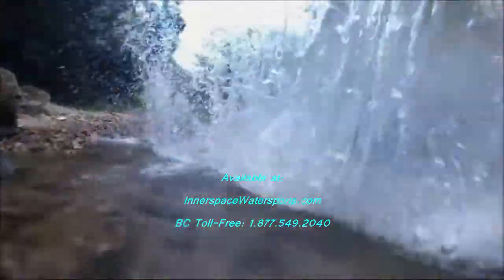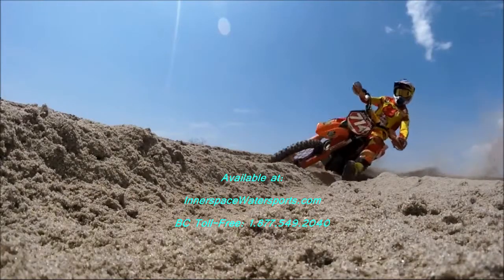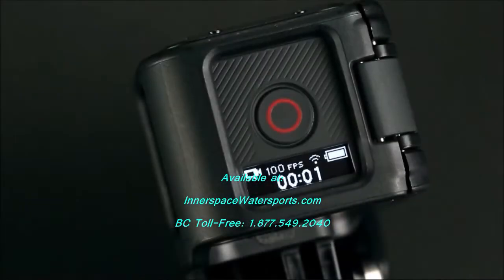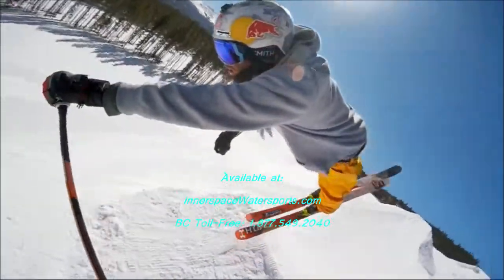If you're shooting high-speed action, such as outdoor motocross, that you'd like to watch in slow-mo later, switch to 720p 100. 100 frames per second ensures your slow motion playback will appear liquid smooth.